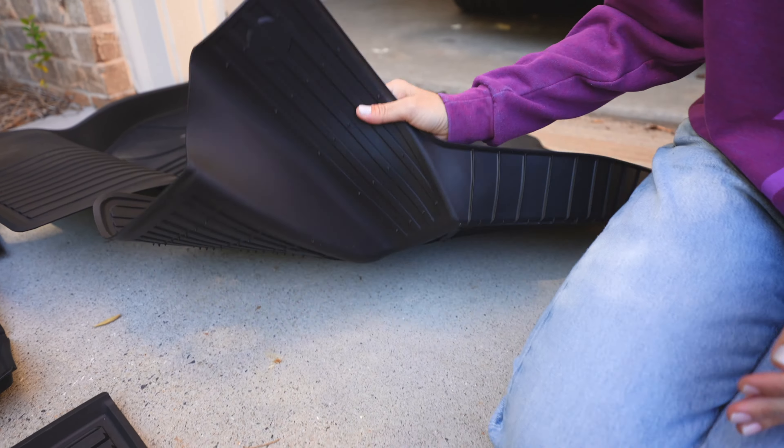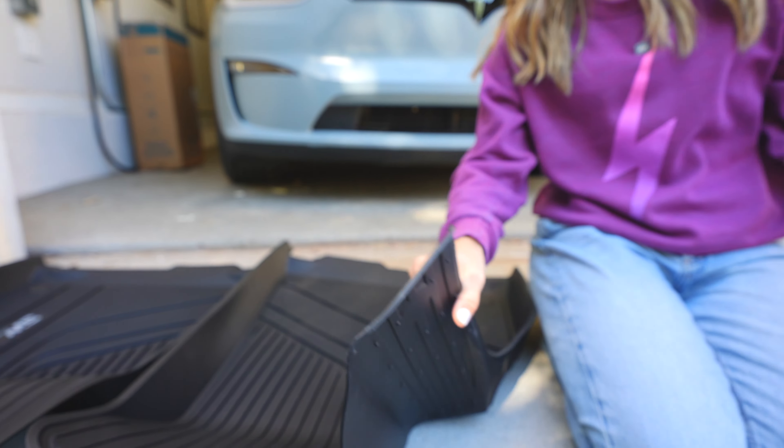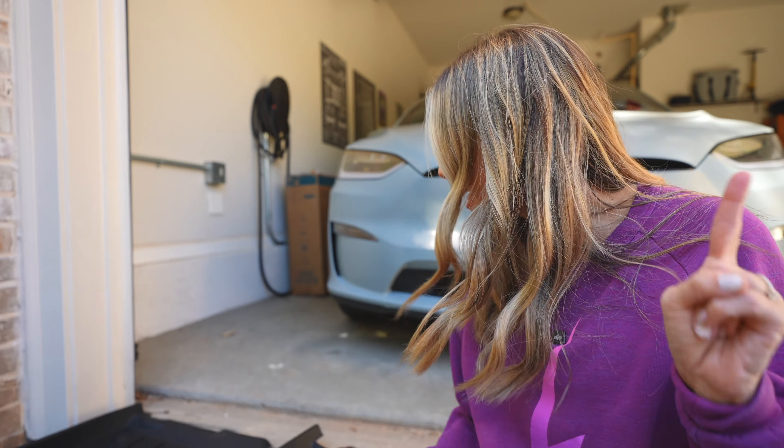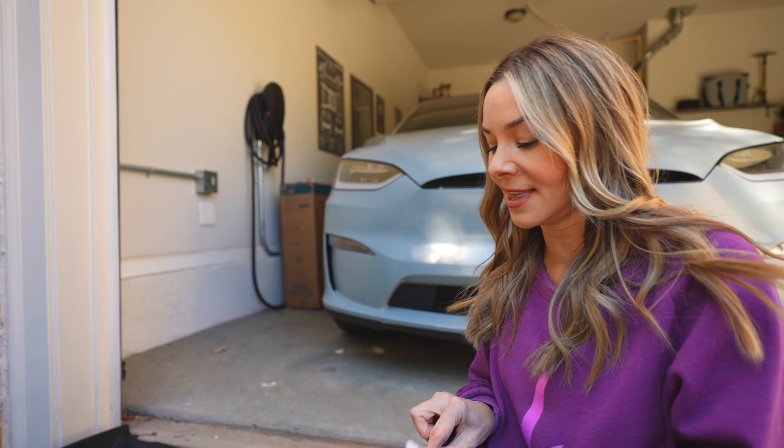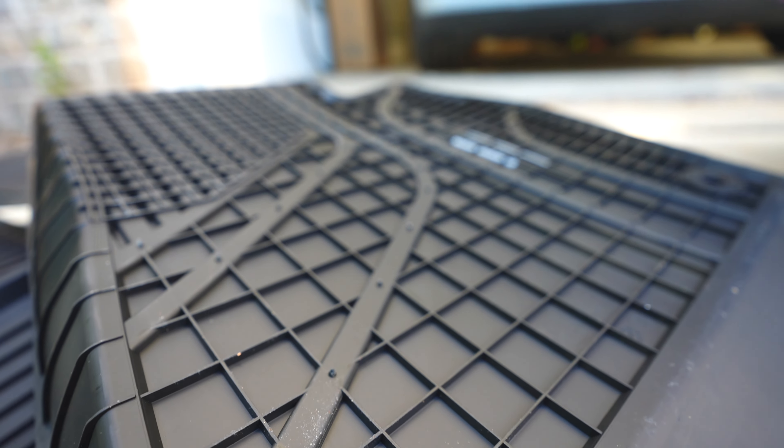One of the cool things about these mats is that they've actually 3D scanned the vehicles to make sure you have a perfect fit. We have these anti-slip studs so they don't move around while you're driving, and then they've gone a step further with this little area right here — a rear fastener that helps keep the floor mats in place.